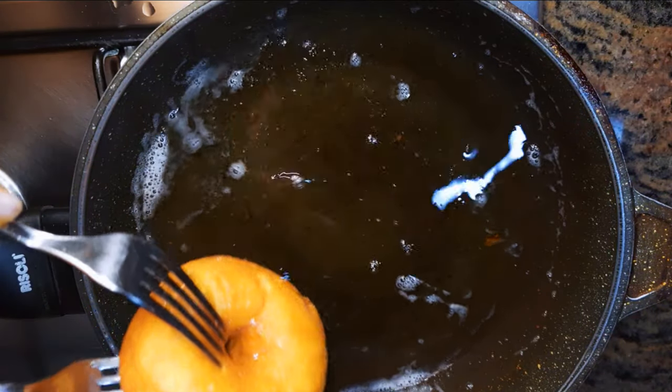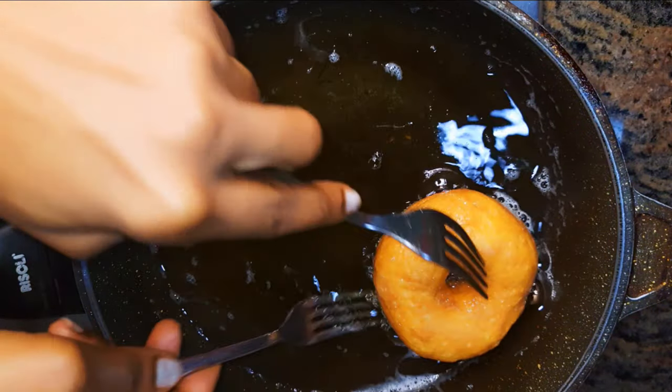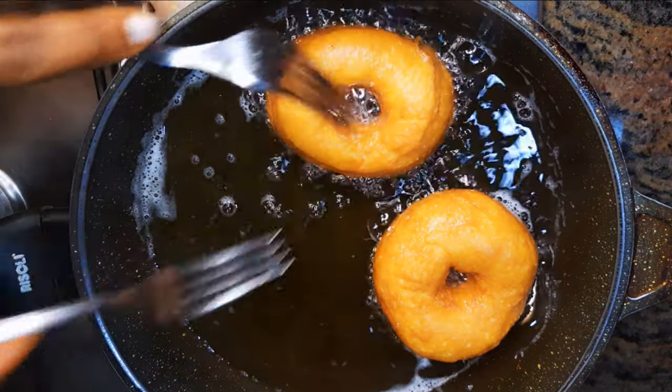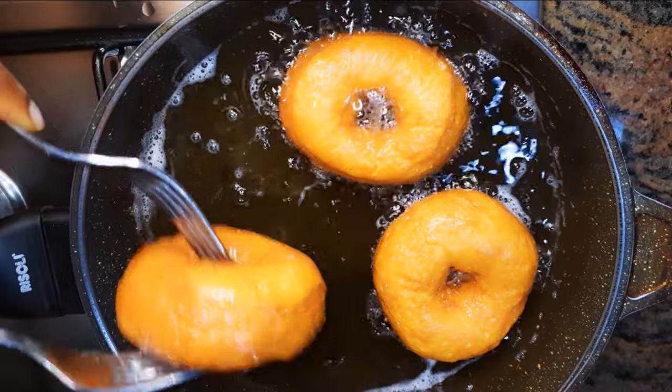Hello, welcome back to my channel! If you're new, you're welcome and I hope you stay. Today I'm bringing you some super soft ring doughnuts. Without wasting time, let's just get started.